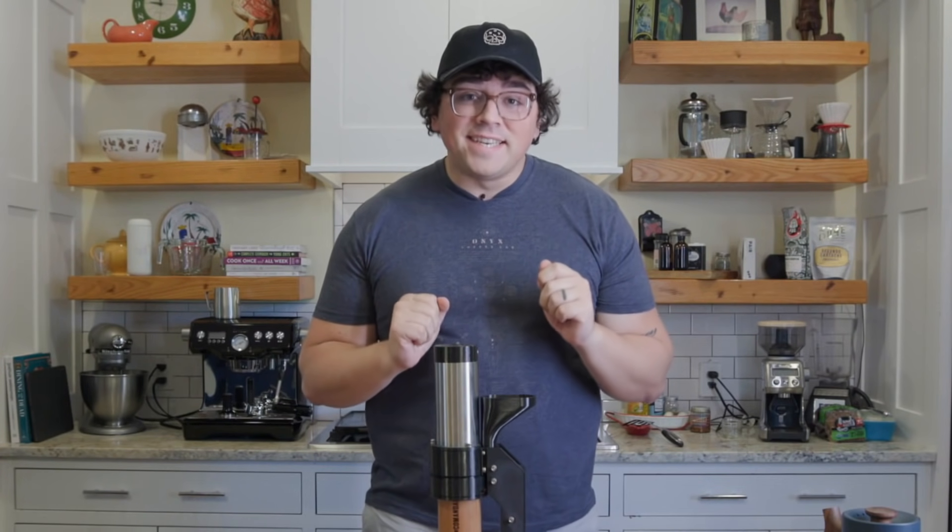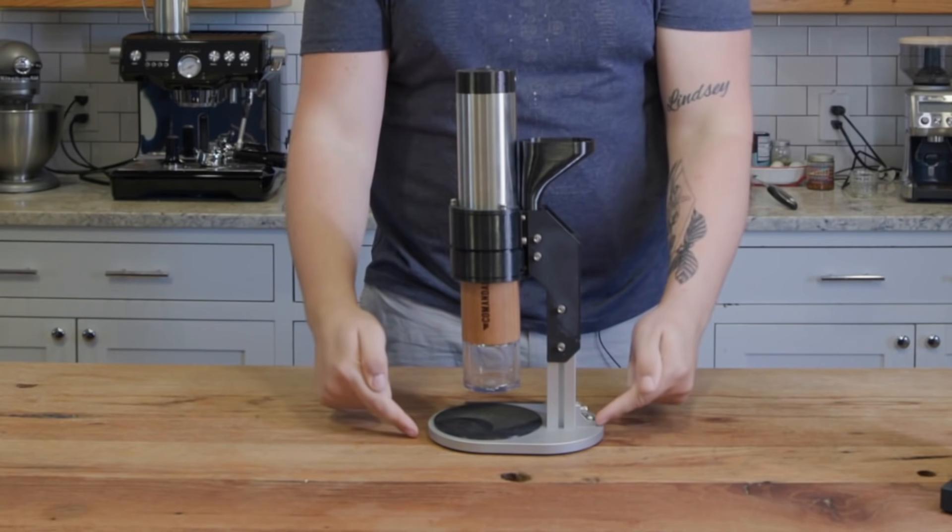What's up everyone? Lance Hedrick here. Today we're looking at this funky contraption.